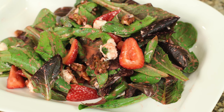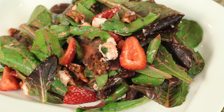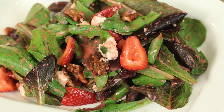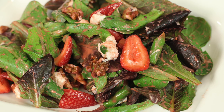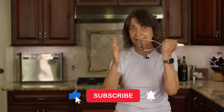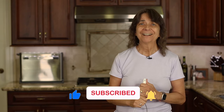Speaking of summer salads, try my strawberry salad with walnuts, goat cheese, and strawberry vinaigrette — you are going to love it. Click that link on the screen and it'll take you right to the recipe. I hope you enjoyed today's video and if you did, let me know by smashing the like button and leave me a comment — I'd like to hear from you. We'll see you back here next week for another delicious and healthy recipe.